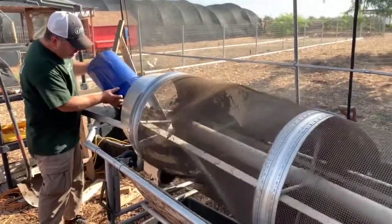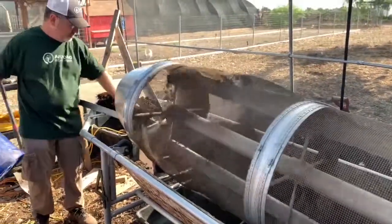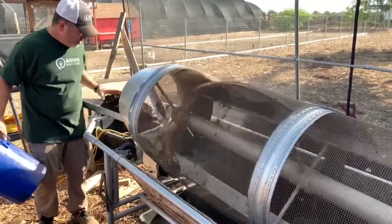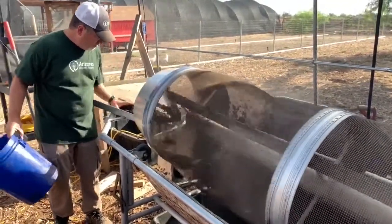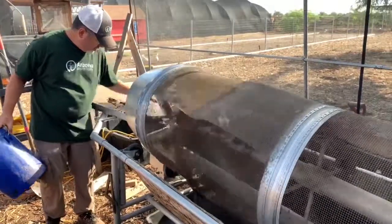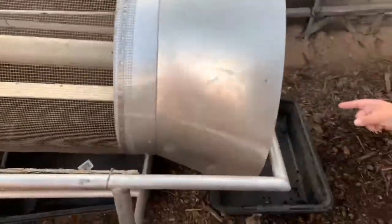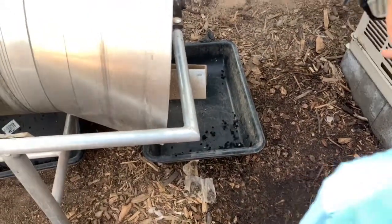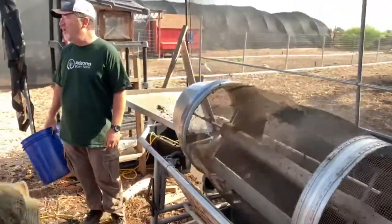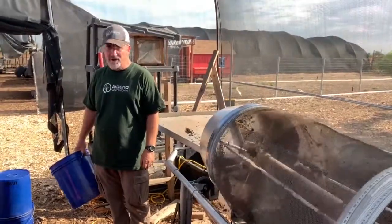I'm just putting in the contents of one of those trays that you saw earlier. This is how we separate the worm from what's captured. We also get a little bit of what we call 'over' — larger chunks that go into different parts.